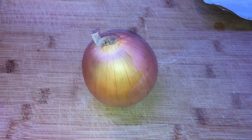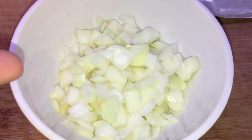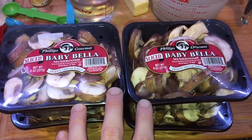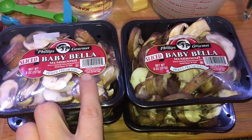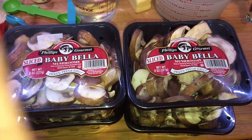Start with some basic prep. We're gonna take one medium yellow onion, diced. And this wouldn't be cream of mushroom soup without our most important ingredient — mushrooms. We're going to use two pounds or four eight-ounce packages of baby Bella mushrooms that are already sliced up. If they're not sliced up, slice them yourself.